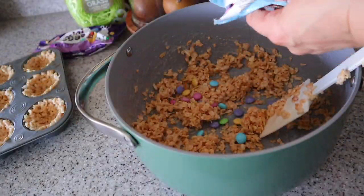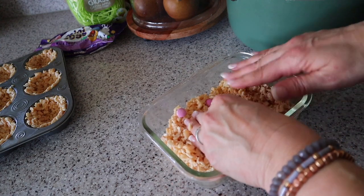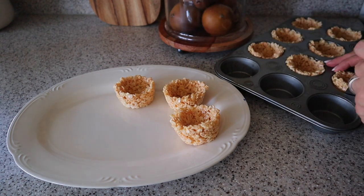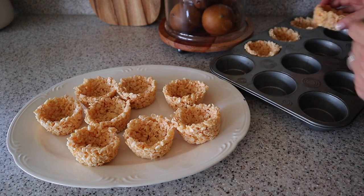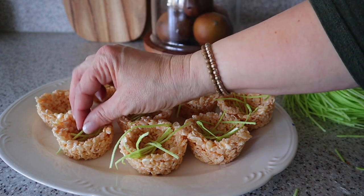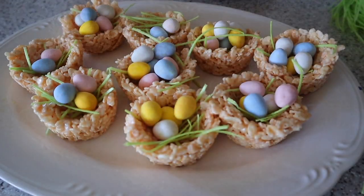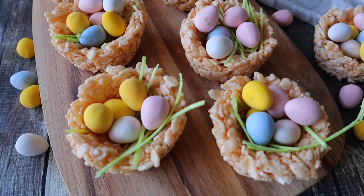With the leftover mixture, stir in some M&Ms and make a rice krispie treat for the kids. Once the nests have cooled, pop them out of the muffin tin and fill them with Cadbury eggs and some edible grass. I got the edible grass at Hobby Lobby. There is a link in the description below if you'd like to print out today's recipes. These are so fun, festive, and easy — perfect for any Easter or spring gathering.